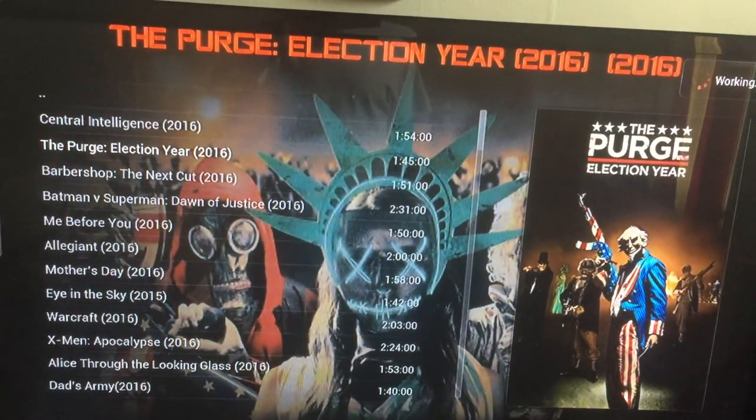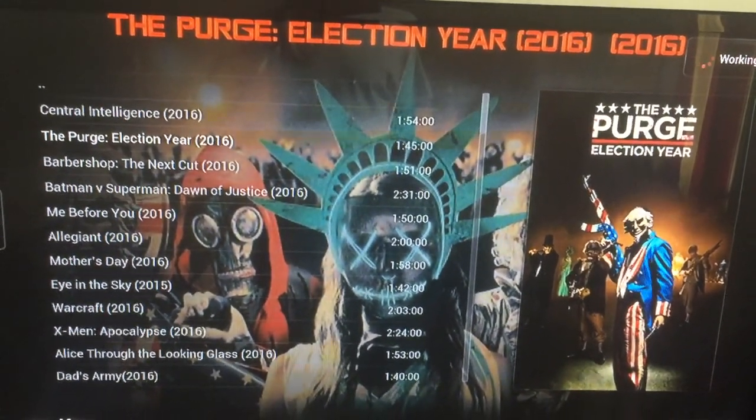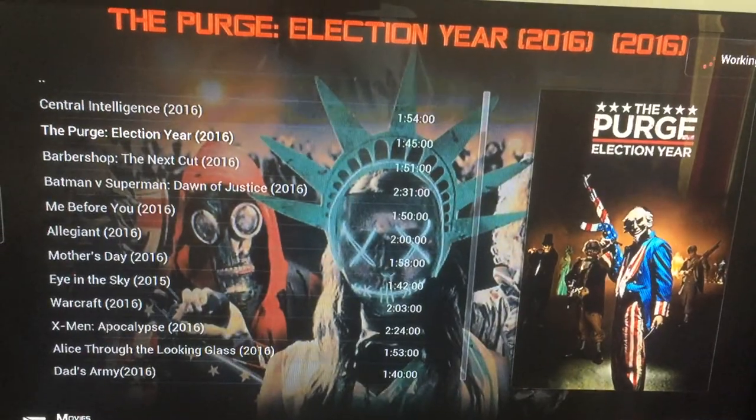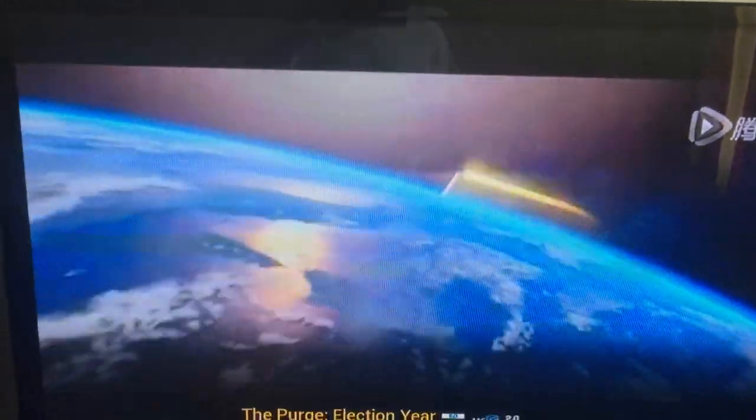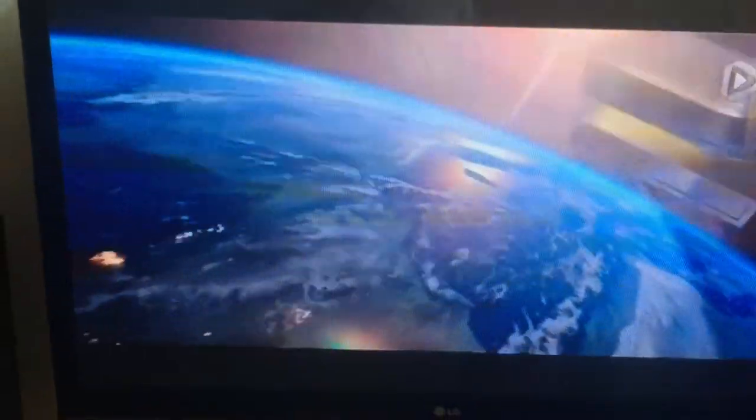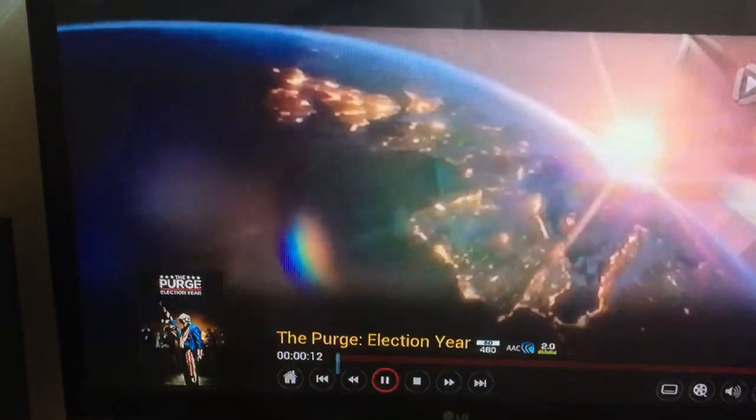So far the box is pretty nice — I like the color. And there we go, there's your movie: Election Year, or Purge Election Year. We can stop that.